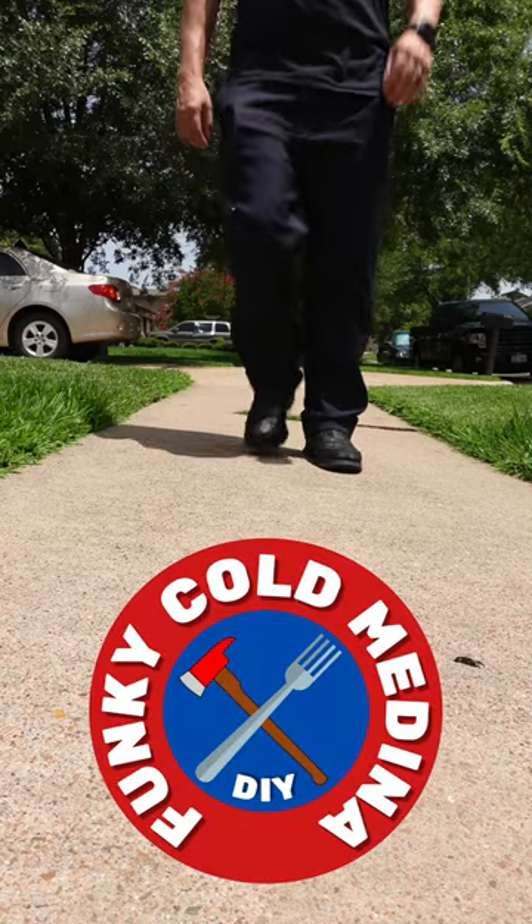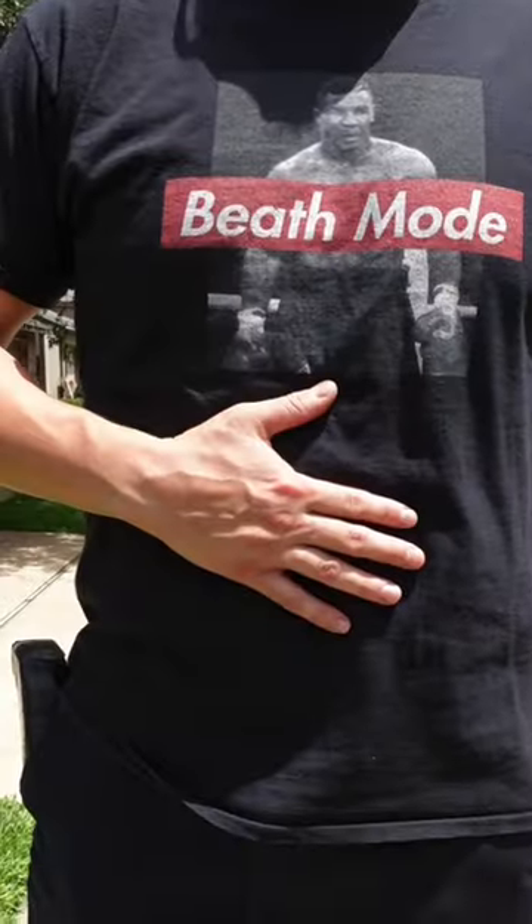If you take a stroll through the friendly Houston streets, it can make your stomach growl. That's not bad taco night — it's hunger.